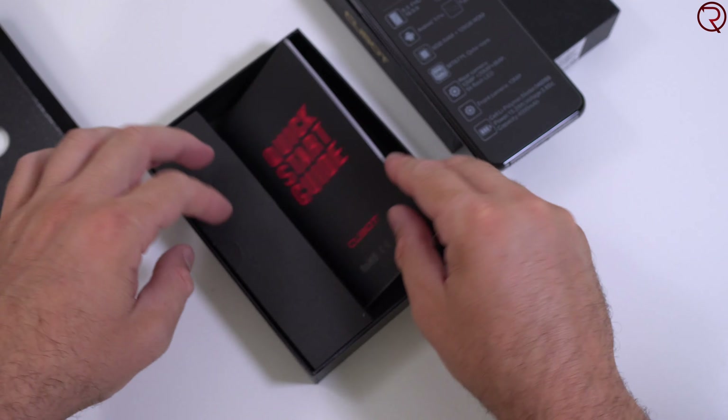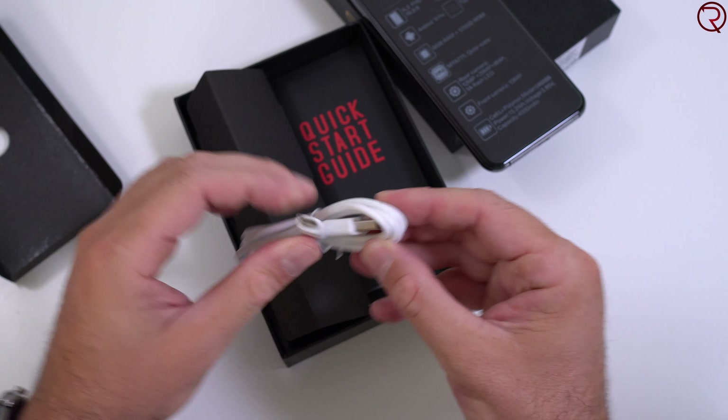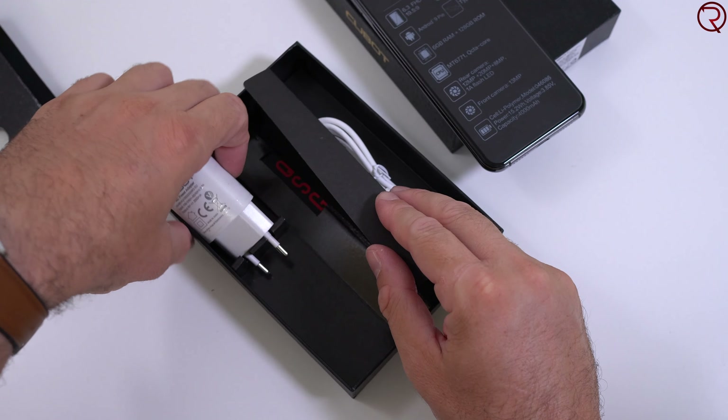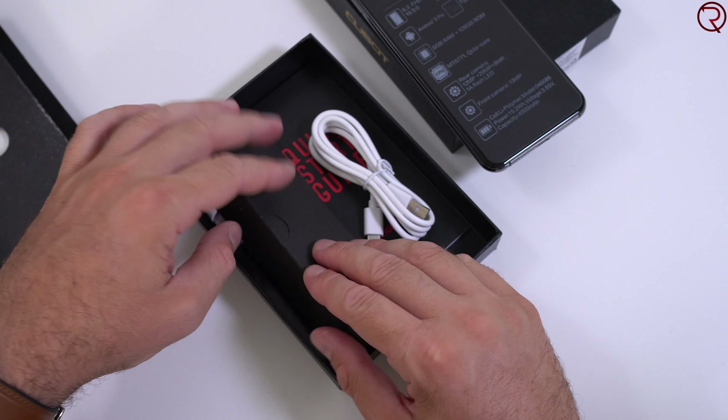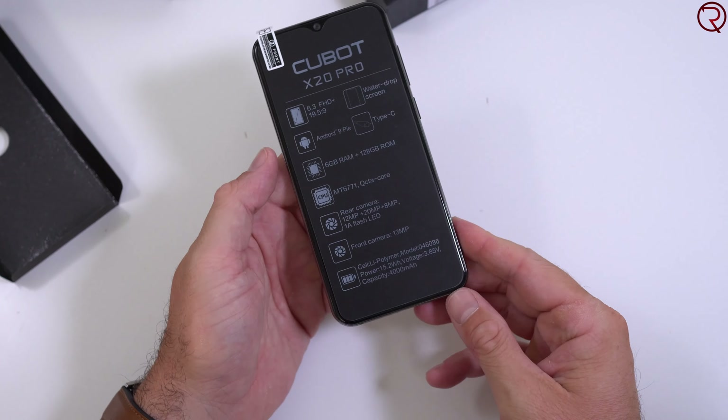Before we go any further, let's take a quick look in the box. We have a little user manual — nothing that special — and in here we have a USB-C cable and the power adapter. That's about it, very straightforward.